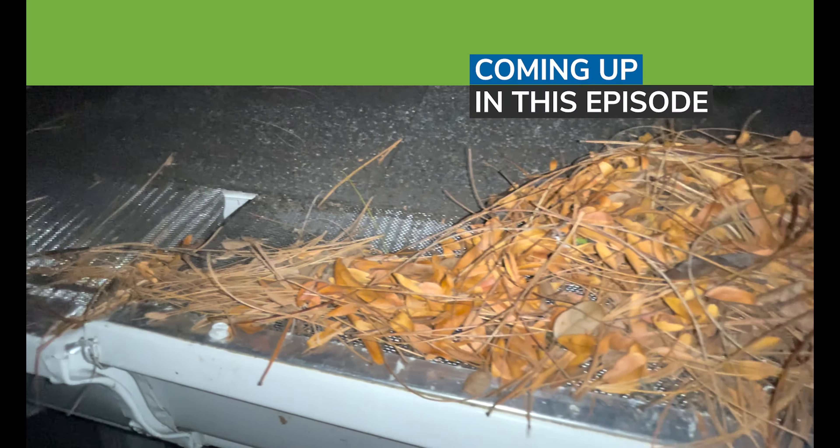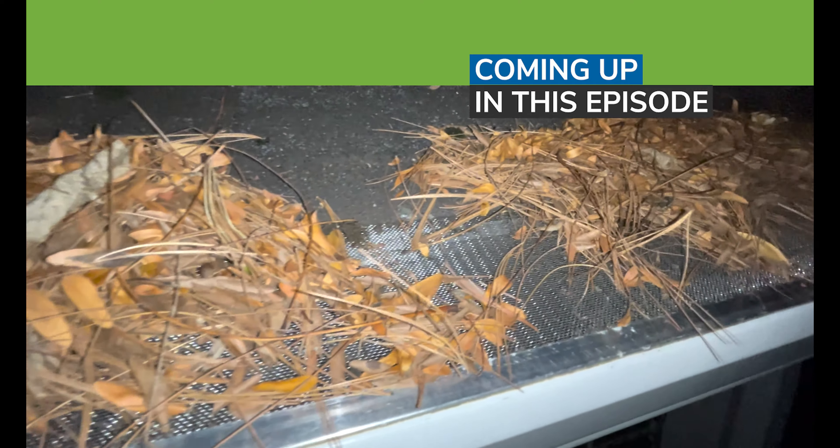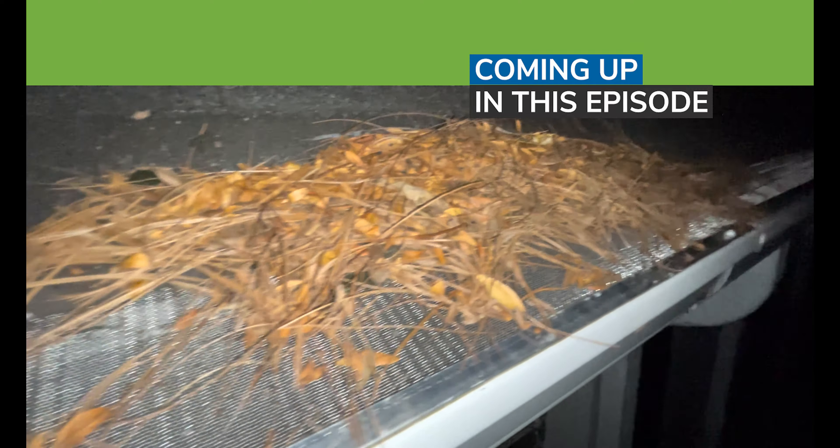We do have a little bit of debris sitting on top of the Gutter Glove product. We've got quite a bit of debris sitting on top of the Leaf Lock.